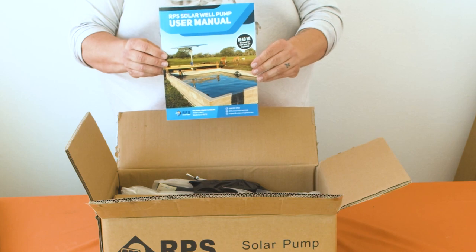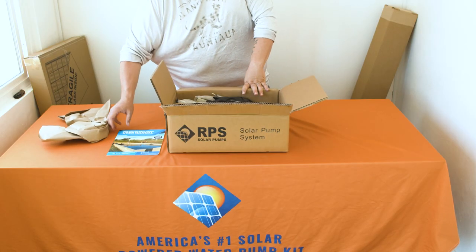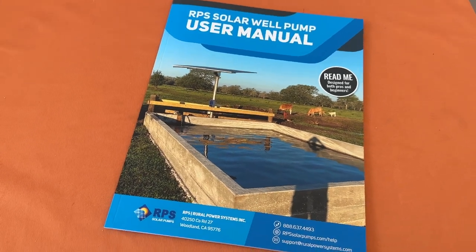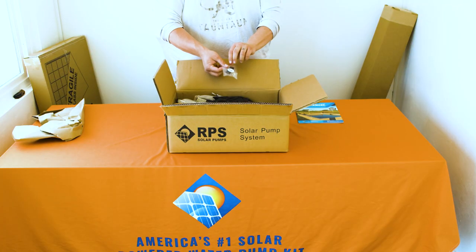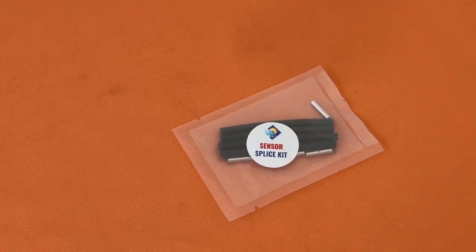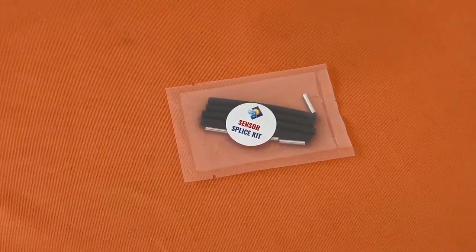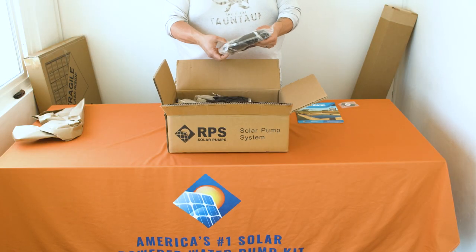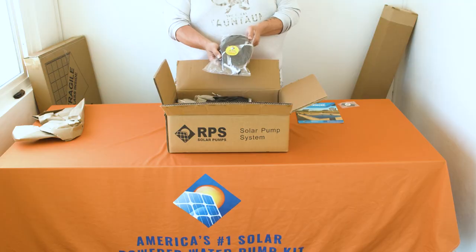The first item you'll find is our in-depth installation manual. This 41-page full-color manual will guide you through the entire installation process. Next we have our sensor splice kit for your tank full/low well sensors. You'll find two packages, including 100 feet of pre-wired tank full/low well sensors.